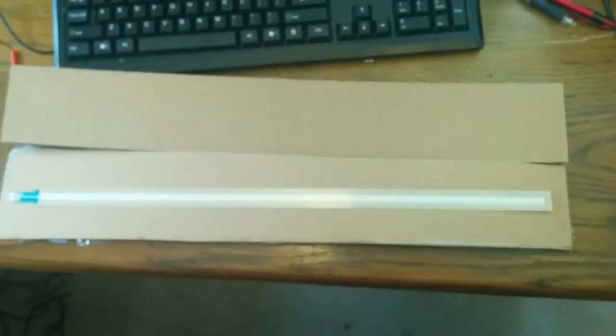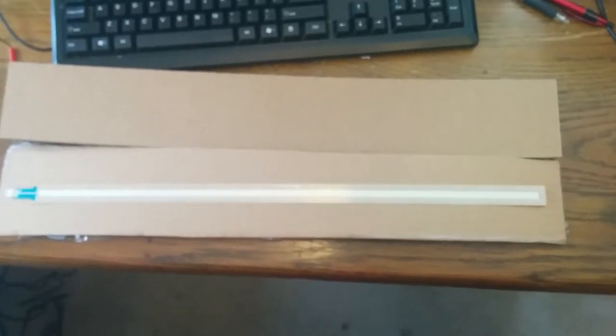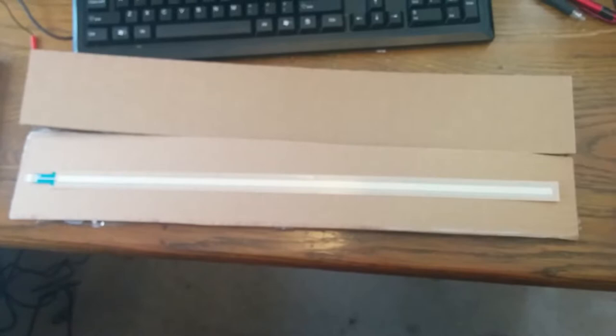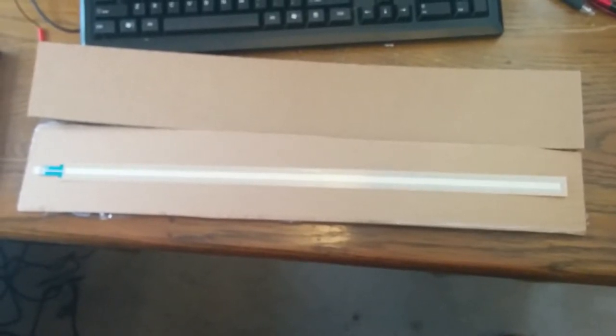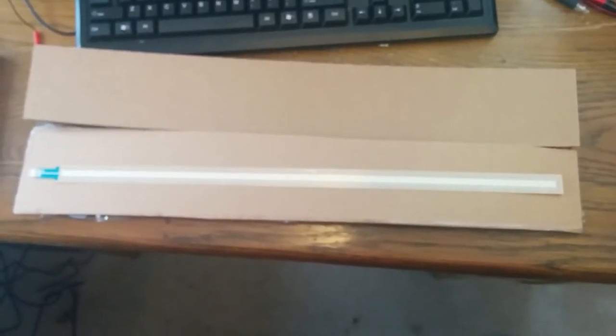Cheapskate that I am, I'm still willing to pay for a more professional kind of starting point. So what I've got is this — something called a soft pot. You can get these from SparkFun or Mouser Electronics. They come in various lengths; this one is 500 millimeters. You can get them apparently up to a meter, though they're not in stock anywhere, and you can get them down to much shorter lengths. 500 millimeters seemed a good length to me, and it cost about 20 bucks.